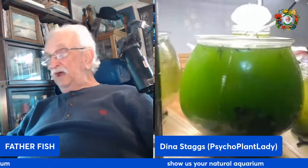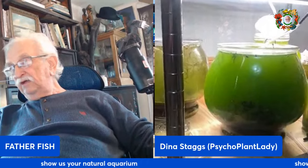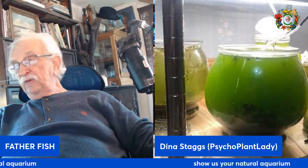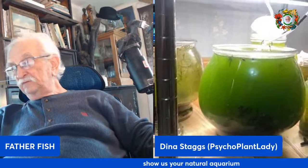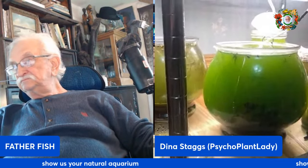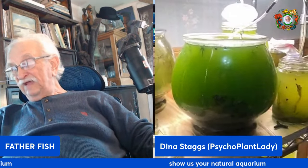Let me get a couple more folks in here. I'll put you in the background, Dana — you'll be able to chat with us. I'm going to go get on my computer real quick and I'll chat with you that way. Okay, bye.